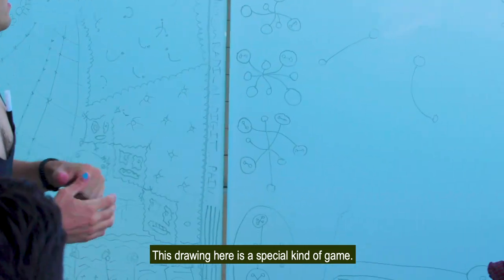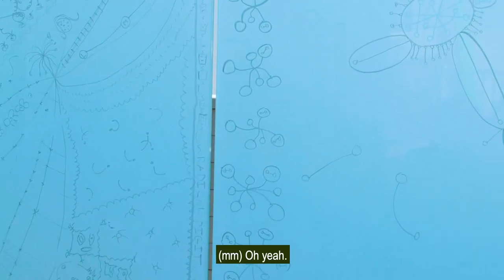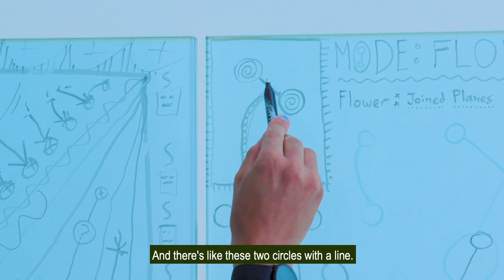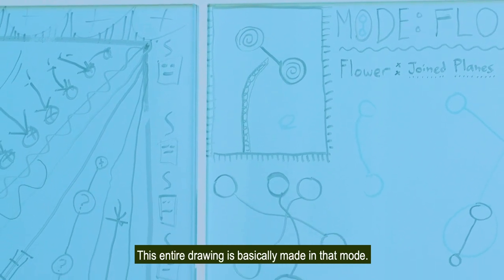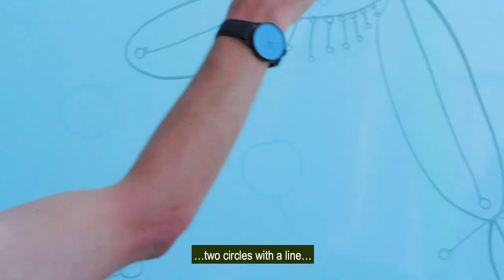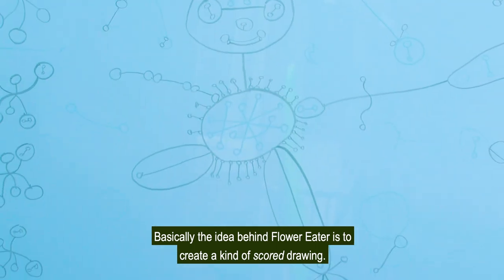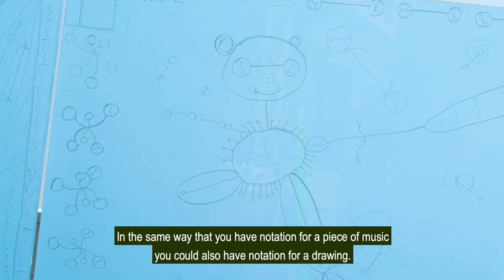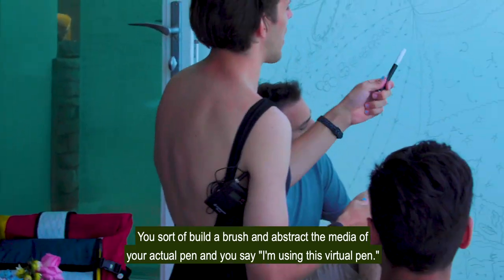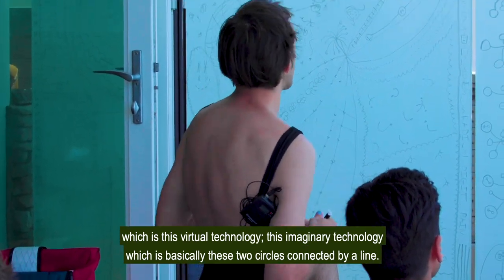The idea behind Flower Eater is that you have this flower — there's the stem of the flower and these two circles with a line. This entire drawing is basically made in that mode: every single mark is two circles with a line, two circles with a line. So basically the idea behind Flower Eater is to create a kind of scored drawing. In the same way that you have notation for a piece of music, you can also have notation for a drawing. In a way, this is like the custom brush — you sort of build a brush and abstract the media of your actual pen and say, I'm using this virtual pen, this imaginary technology, which is basically these two circles connected by a line.